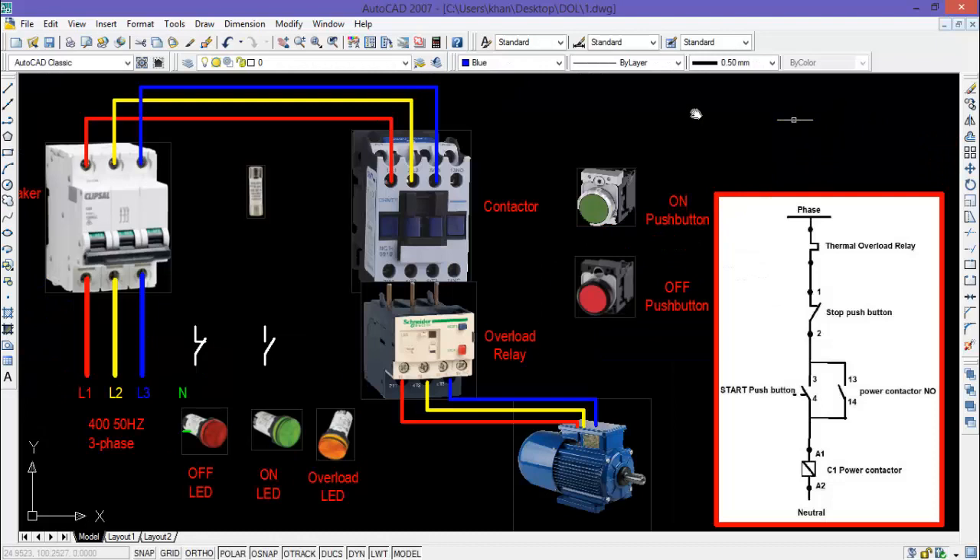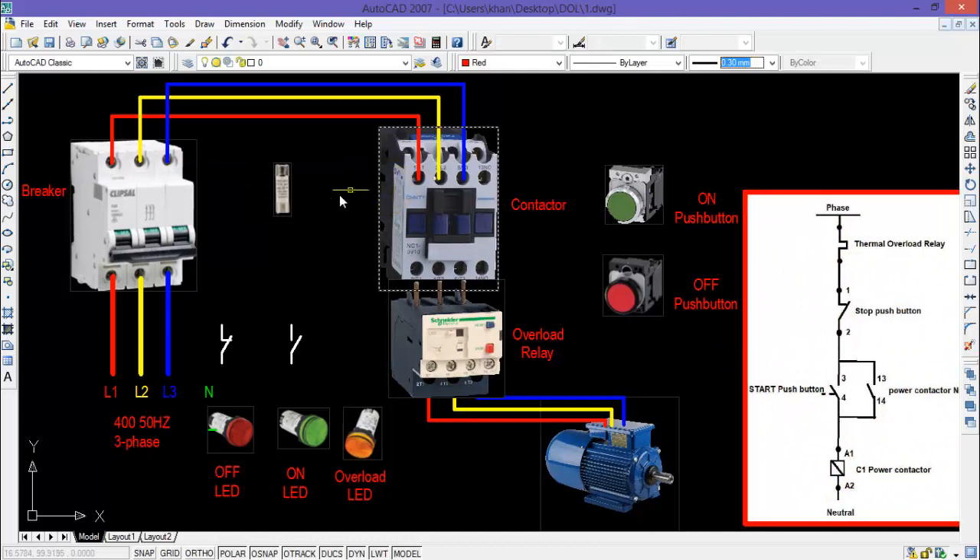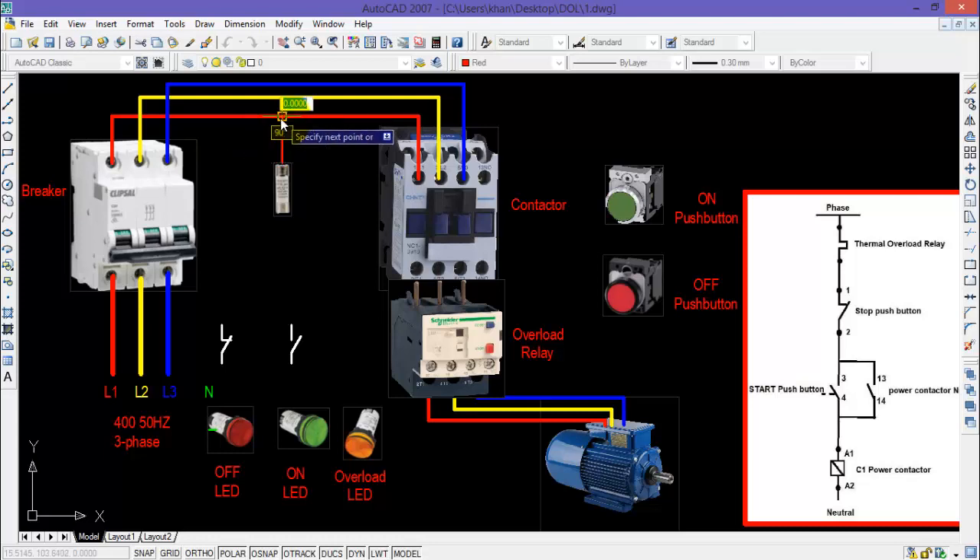This completes our power wiring of the DOL starter. I will now start the control wiring of the DOL starter circuit. First of all, I will connect a control fuse in order to protect the control circuit from overload or short circuit.